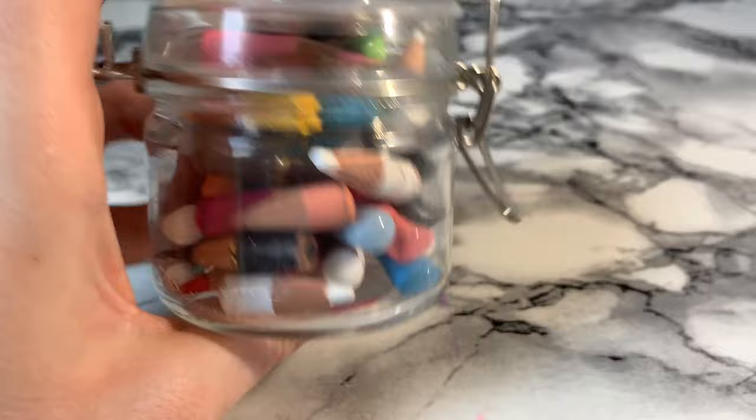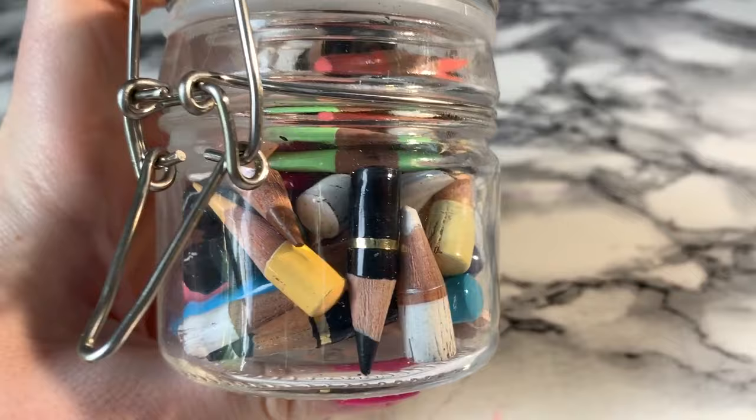When I've finished with my pencils and they're too tiny to use even in a pencil extender, I put them in a little jar that sits on my desk — a little jar of baby pencils. I love looking at it.